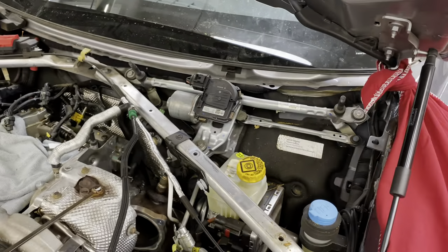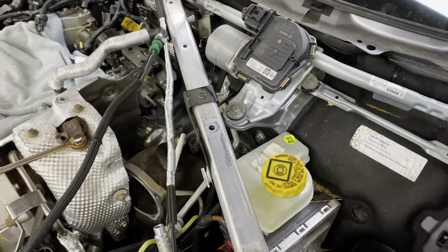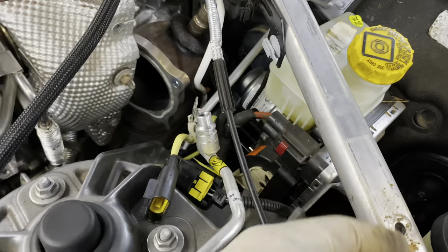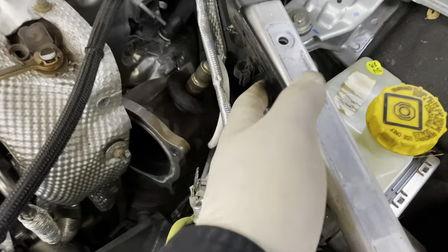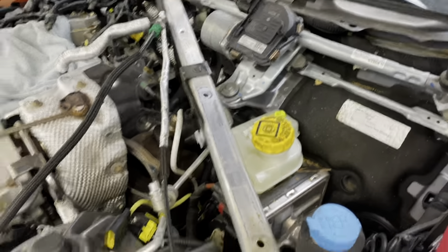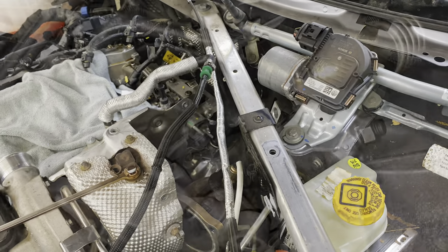We got the cowl off — this is what it should look like. Next, we're going to remove this cross support bar here. Make sure you remove the O2 connector clamped into here — just pull back that tab and slide it out. Also remove the wiring that passes through here. Remove the two 13 millimeter bolts securing it. Once we remove this, we'll be able to pull that cat straight out through the top with the clearance we now have.